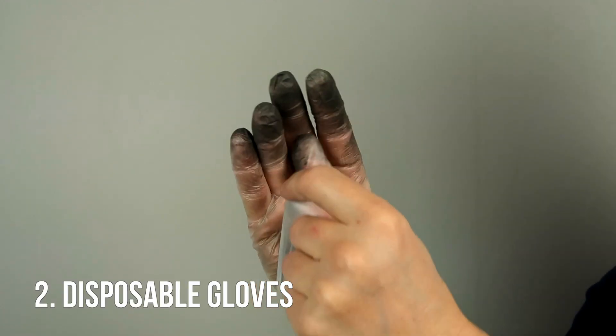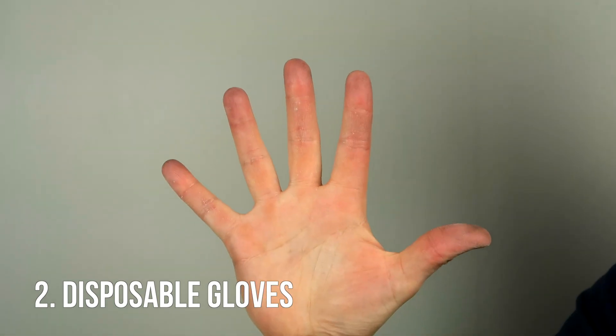So what I like to do is bring along a couple of disposable vinyl gloves to keep my hands clean. And even better if you can get hold of nitrile gloves, since those tend to be more puncture resistant and also a bit more resistant to chemicals and solvents as well.